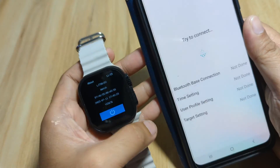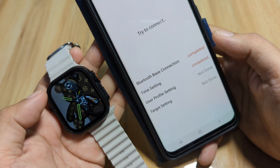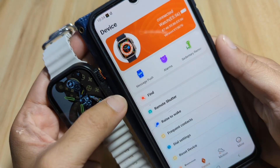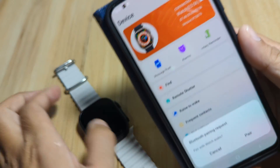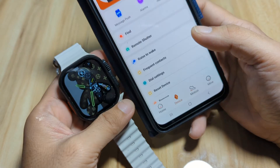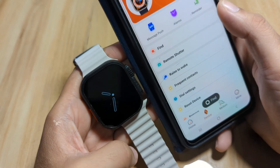Tap on the watch. Bluetooth base connection completed, time setting completed, user profile setting completed. As you can see, our watch face changes upon connecting with the support app — we are now connected. A Bluetooth pairing request appears — tap Pair. Now let's check on our smartwatch to confirm we are really connected. Yes, we are connected.